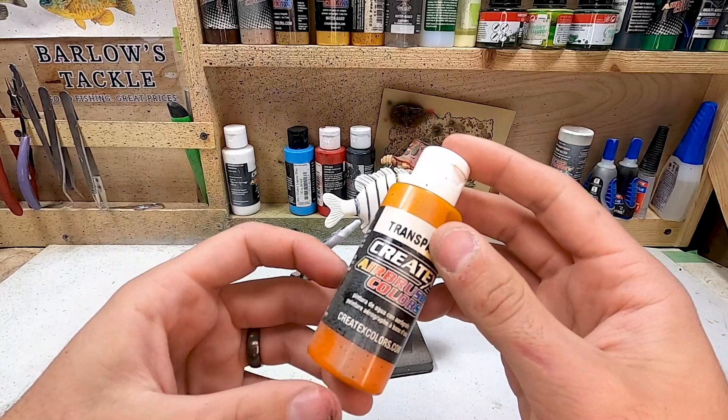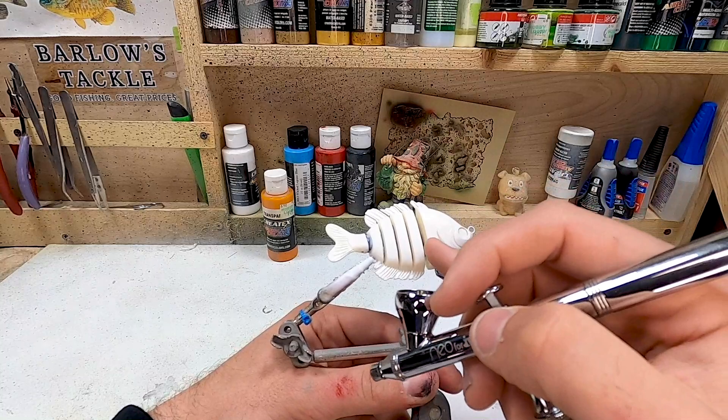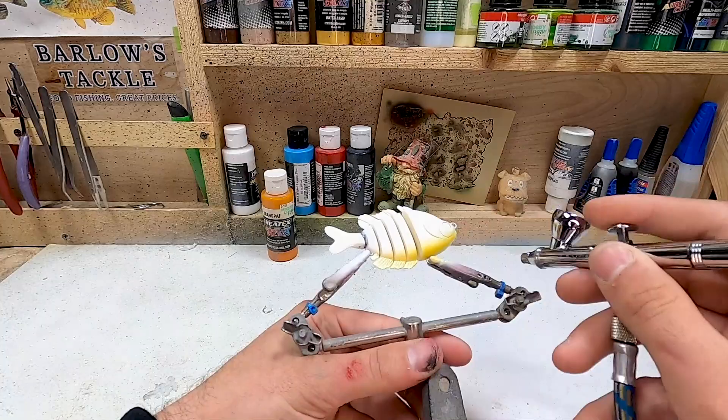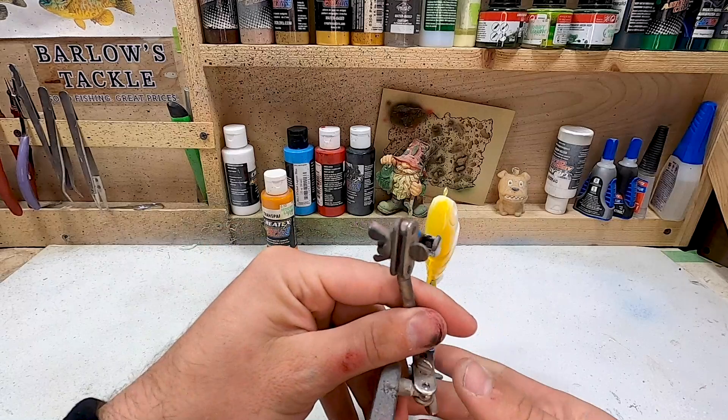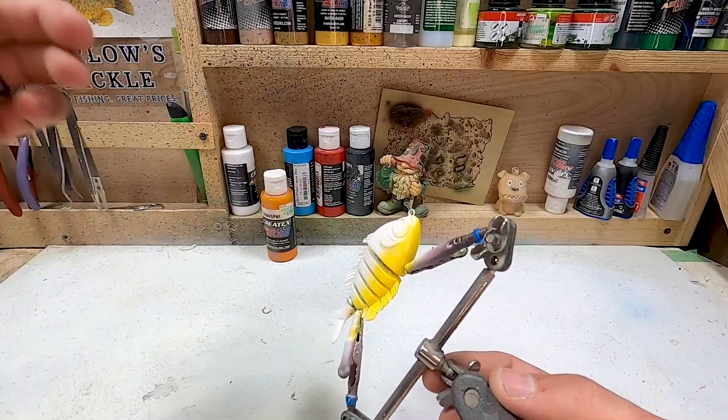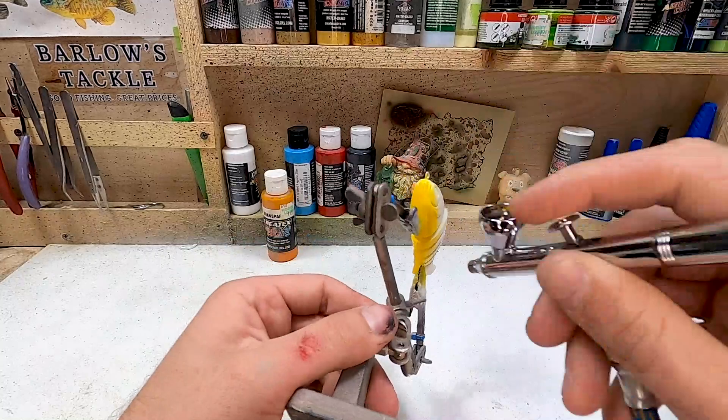Next we're moving on to a sunrise yellow — this is a transparent, though an opaque will work just as well. We're going to do the whole belly, coming up just below the gill plate, and making sure we cover all those fins on the bottom. With that yellow we went about a third of the way up on the bait. I'm going to hit it with the hairdryer real quick and then do just a little bit more right down here to make sure we have it built up nice and solid.